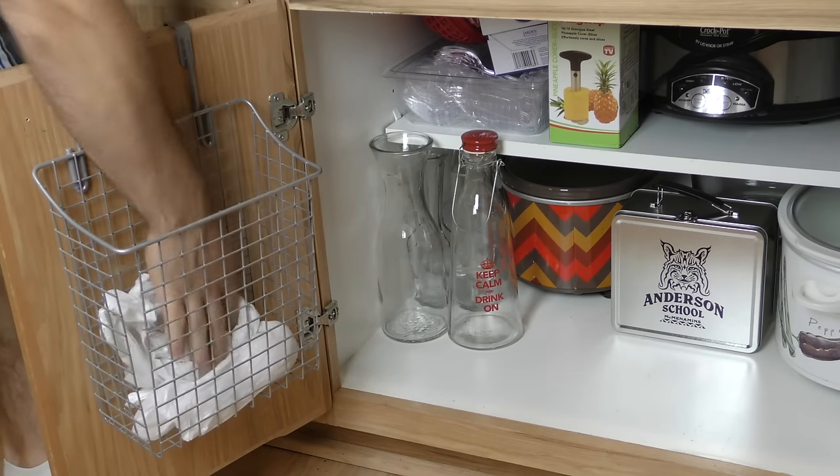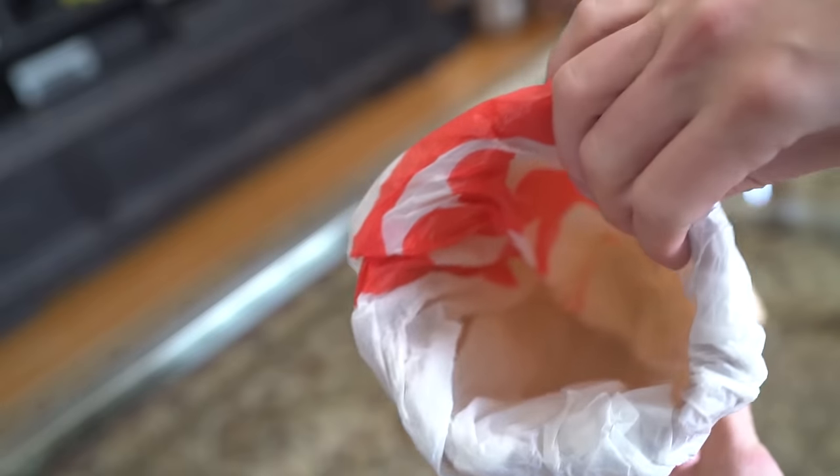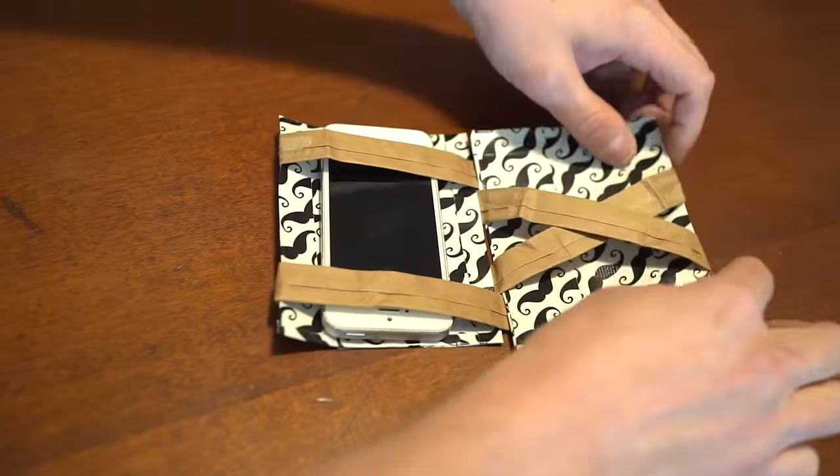You recycle when you can, but it's hard to toss away something as useful as a grocery bag. However, you can end up with way too many of them. That's why we've put together a list of ways to fully utilize your grocery bags. Our only question: paper or plastic?